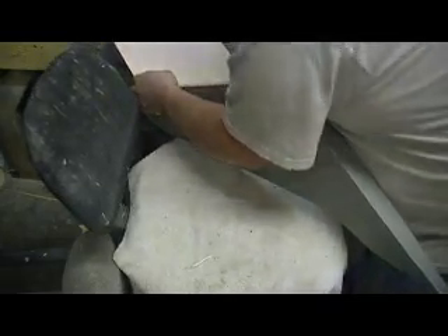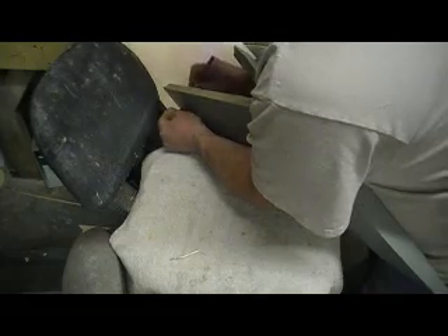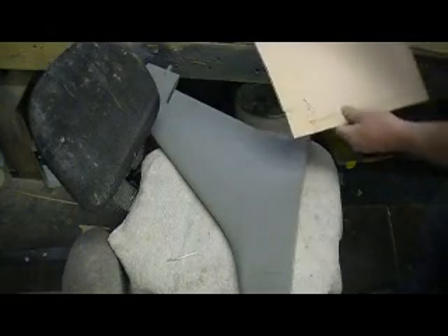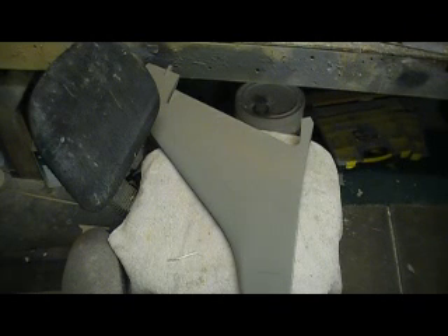This is where I need this one marked — right there. I need to cut this a little bit straighter. Hold on just a second. Put this in and then cut this.